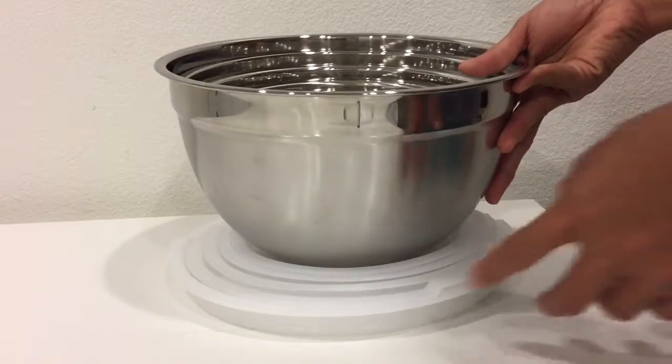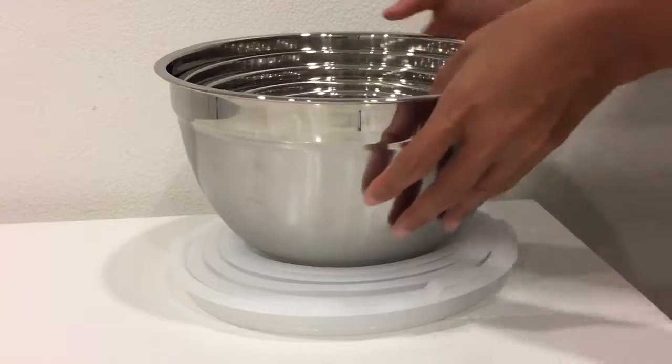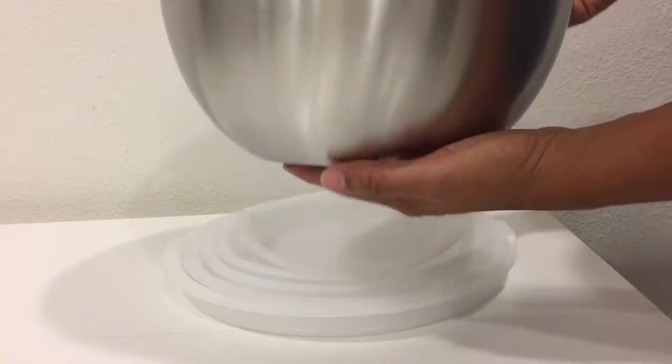What impressed me most is that each mixing bowl comes with its own lid, and it glows as well. The biggest one has a capacity of 3 liters and it stands 5.3 inches tall.